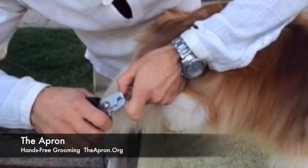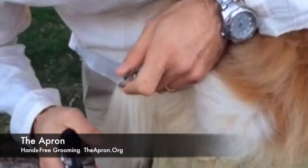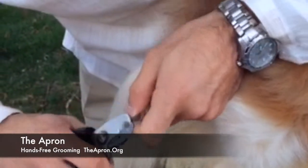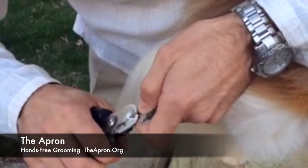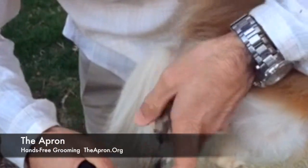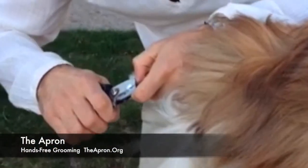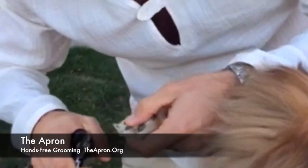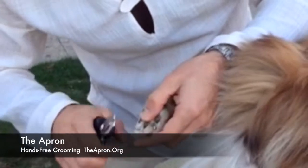In cutting Rambo's nails, I can see a little bit of where the pink is. I got really close to the nail, to the quick. In doing the front, Rambo doesn't have rear dewclaws — he has front dewclaws.